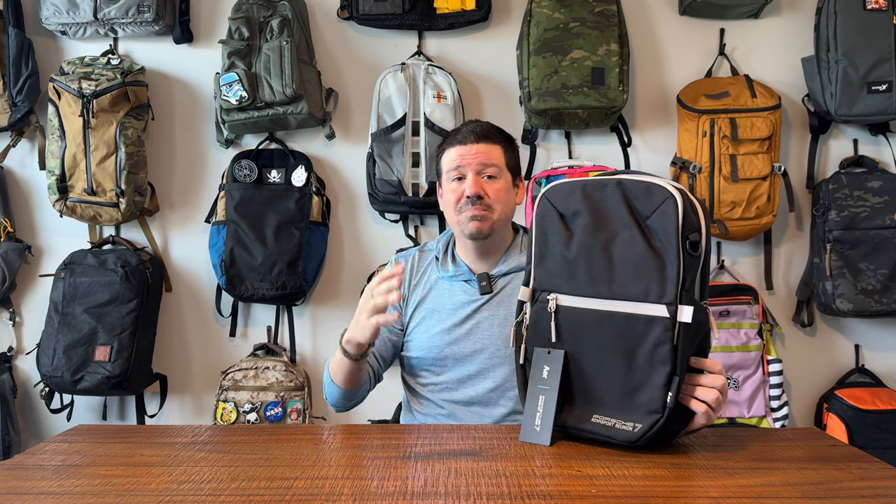Welcome to the channel, everybody. This is what we do — one-take videos where we dive into bags, explore unique bags, funky bags, bags from all over the world. I'm excited about this one and I've got a special treat for you at the end of the video. Make sure you stick around for that. We're going to dive into all of these bags. I've got my hand on five different bags from this collection and I'm going to walk through what makes them unique and give you some initial thoughts.